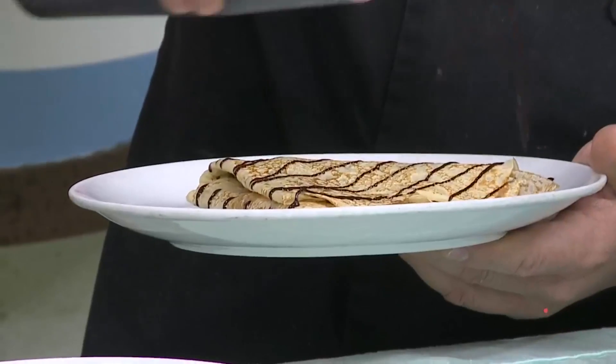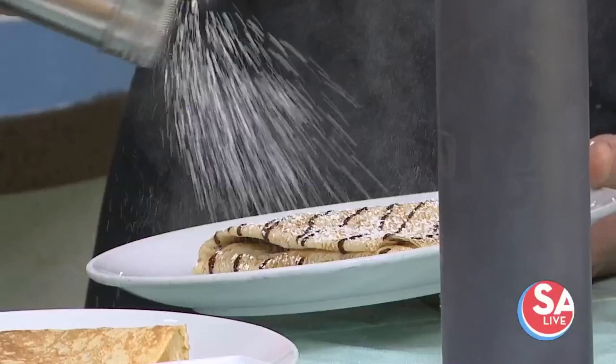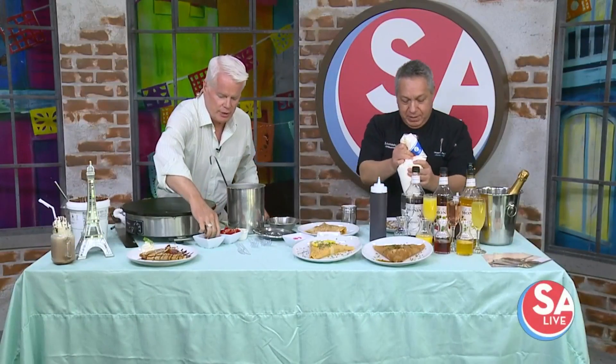We're going to go ahead and plate it. All right, I'm two for two now! We're going to garnish this crepe with a little bit of chocolate drizzle on top, powdered sugar, and some whipped cream on the side, and of course a little bit of mint.